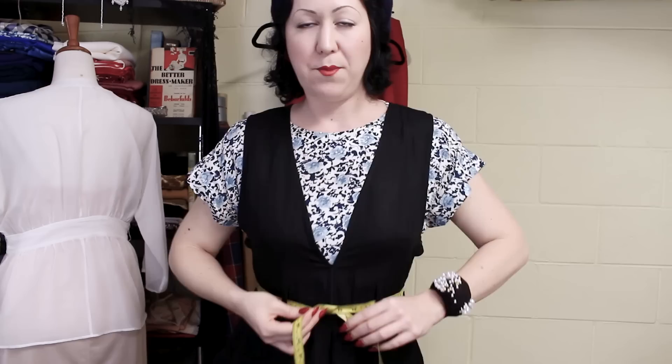Looking good. One of the big tips I have for you in refashioning is if you've got little things with the fit along the way, don't do everything at once. Just do one little thing and then see how it fits. Because since I've closed up this and have the straps at the back, it's really nice and fitted. I don't know that I need to change anything else. Always just do one at a time and check, because often one little thing might fix up the other fit issue.